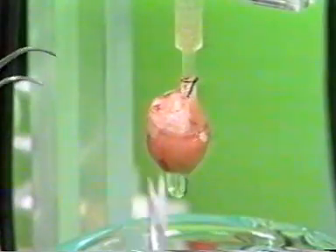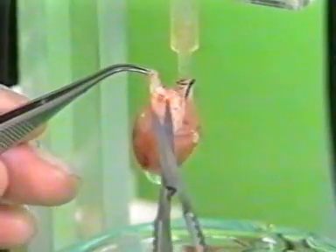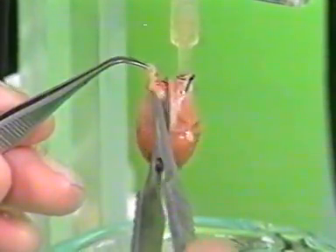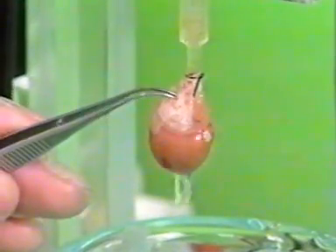The heart must still be freed from adhering tissue such as remnants of the aorta, the pulmonary vessels and the connective and fatty tissue. Special care must be taken to protect the atria, especially because of the sinus node located in the right atrium.